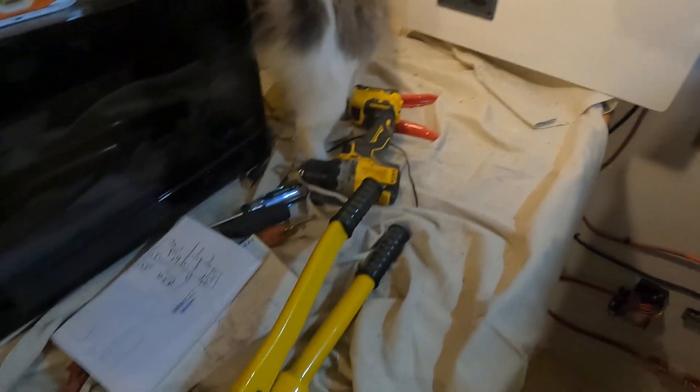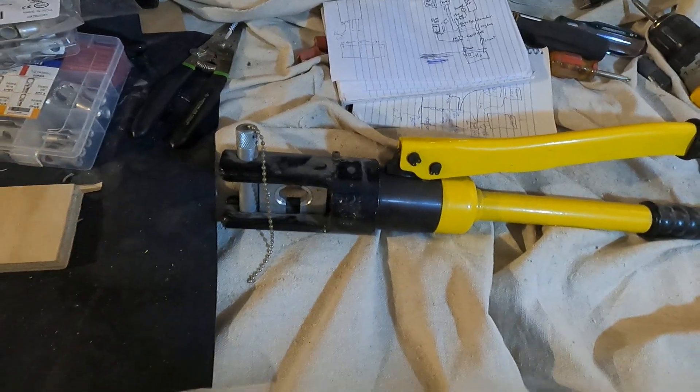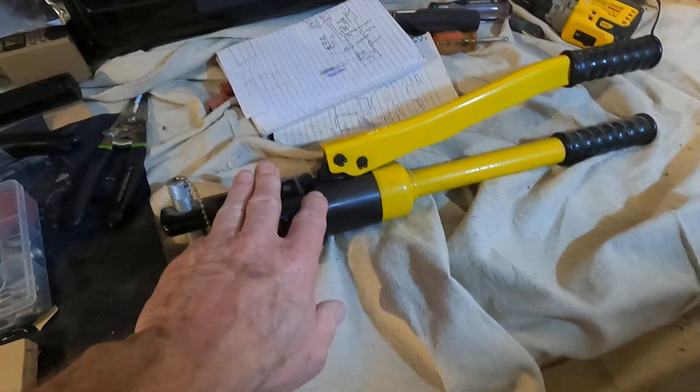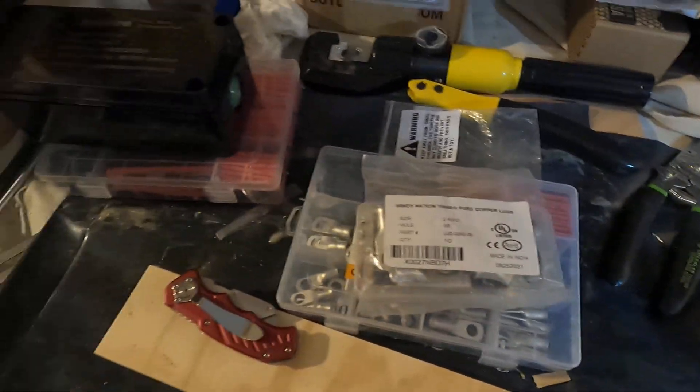You can see I've got both my hydraulic crimpers out here. There's my big one and my little one. I do the 2/0 and 4/0 stuff with the big one and the smaller stuff with the little one. I've got a whole lot more fittings downstairs.